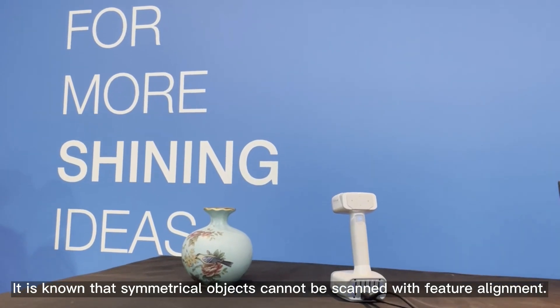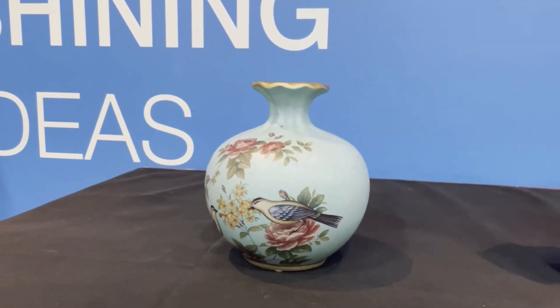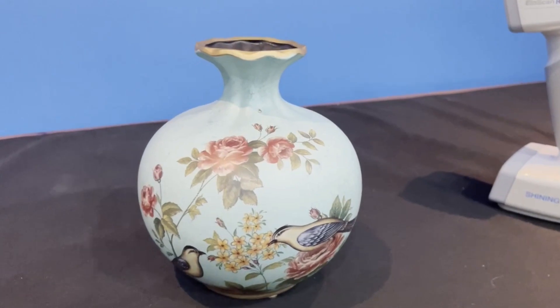It is known that symmetrical objects cannot be scanned with feature alignment. For example, a vase like this will give you tracking loss under feature align mode.